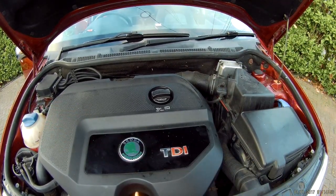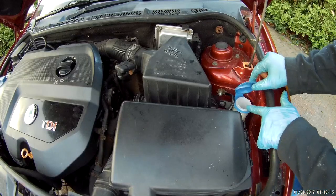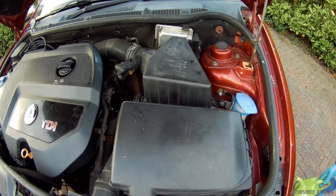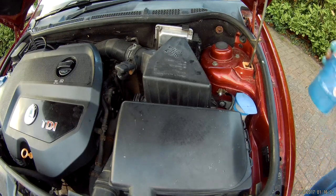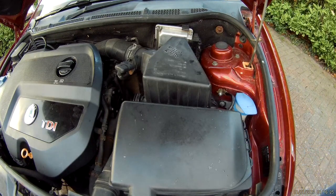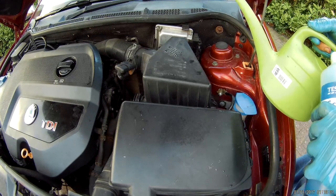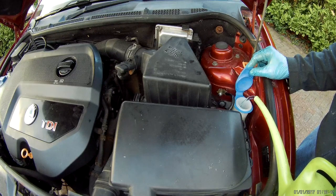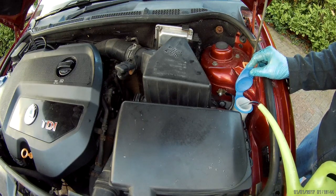Don't forget to top up the screen wash, which is here. Take the top off, get some clean water and add screen wash according to the directions on the can.